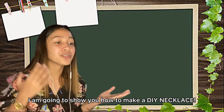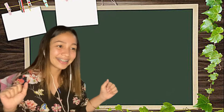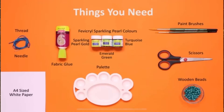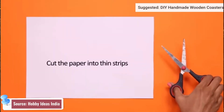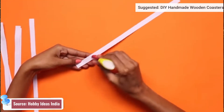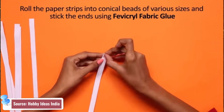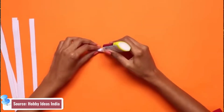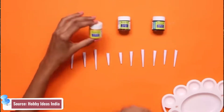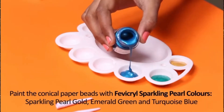So today I am going to show you how to make a DIY necklace, so watch out. Roll the paper strips into conical beads of various sizes and stick the ends using fabric glue. Make many rolls of different sizes. Paint the conical paper beads with fabric sparkling pearl colors.